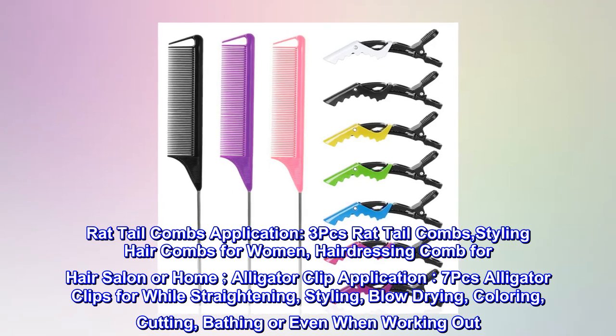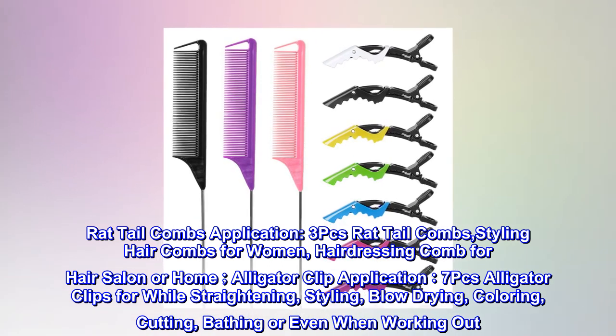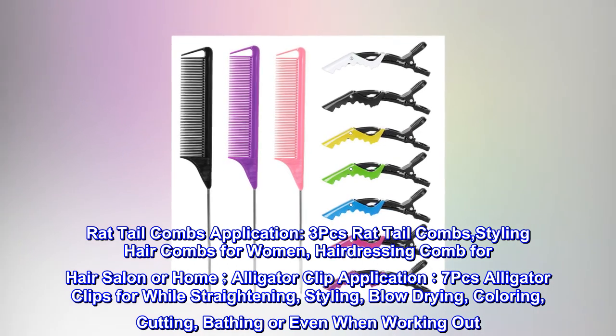Rat Tail Combs Application. 3PCs Rat Tail Combs, Styling Hair Combs for Women, Hairdressing Comb for Hair Salon or Home.